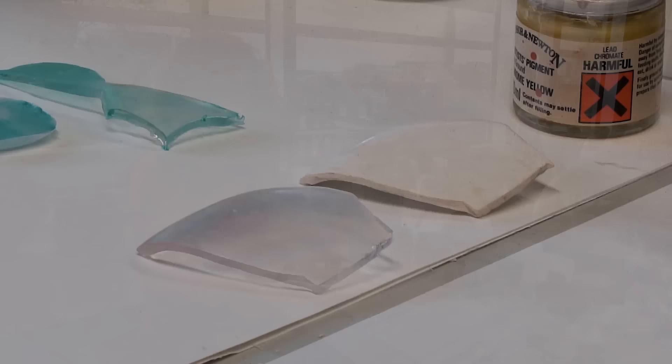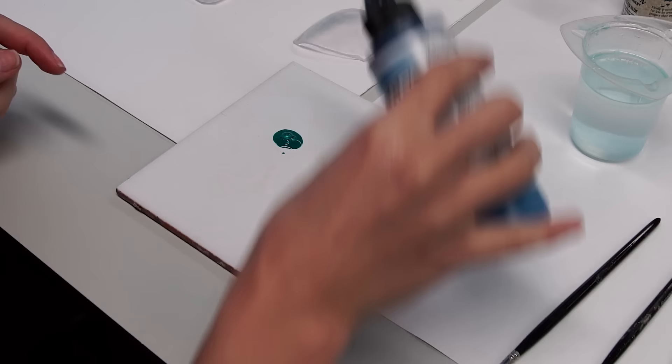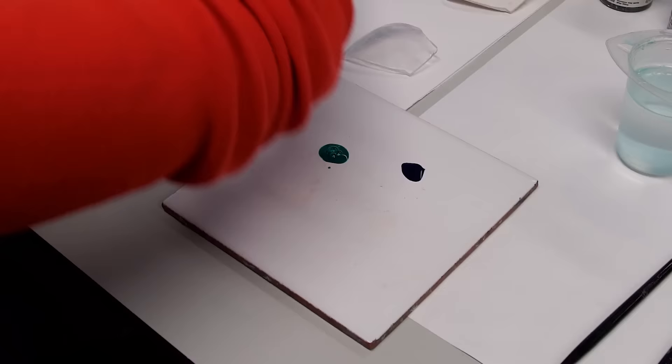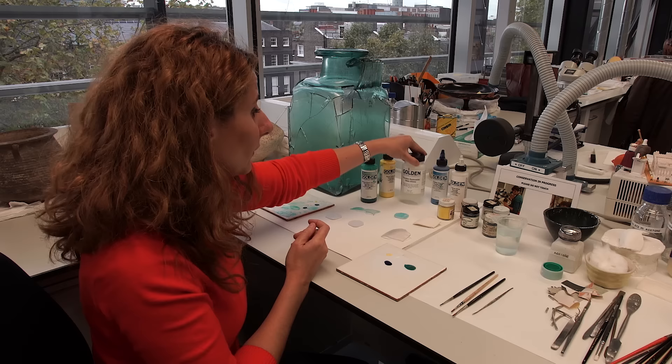I chose certain colors to experiment with: one is a phthalo green, called blue shade; I have a cerulean blue hue; and if you look at the color on the glass you can see a little bit of yellow and a little bit of white. Therefore I have hansa yellow light and some titanium white. I will be mixing all these colors together and applying them onto the surface of the resin fill with some gloss porcelain restoration glaze.